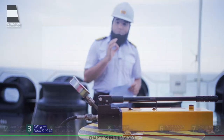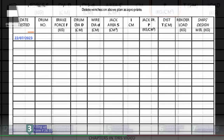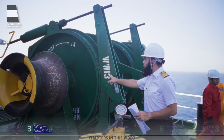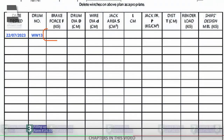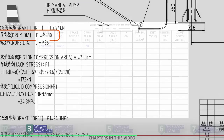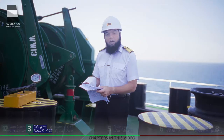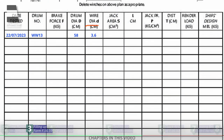The jack pressure is mentioned as column P in form F16.10, but that is the last thing we will fill in. We'll start from column 1 and enter today's date. The drum ID is WW13 — this is the drum located on the poop deck. We'll come back to the brake force column in a minute. From our winch manual, the drum diameter is 580 millimeters, that is 58 centimeters, which we mention under column D. Next, the wire diameter is 36 millimeters, that is 3.6 centimeters.